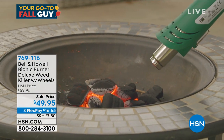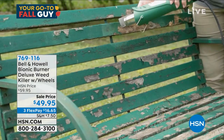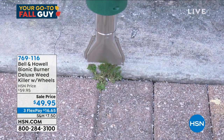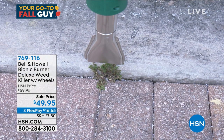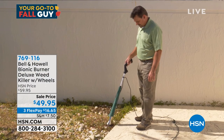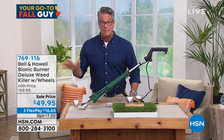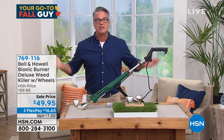You can detach the two attachments and use it as a charcoal starter. You can use it as a way to scrape paint off things — it's like a heat gun gone wild. $49.95 is the price today. We've already sold six dozen and I don't have that many to go around. It's very easy to use.